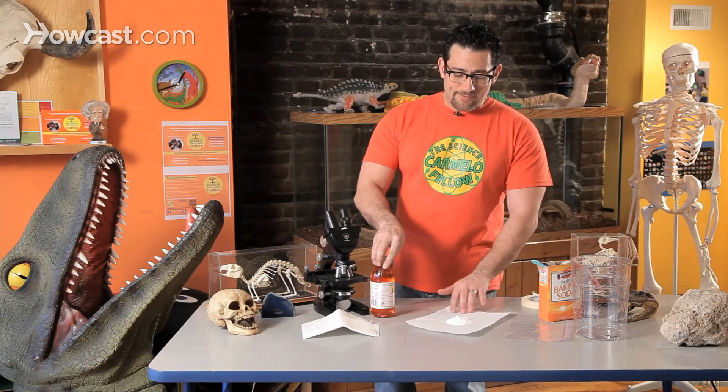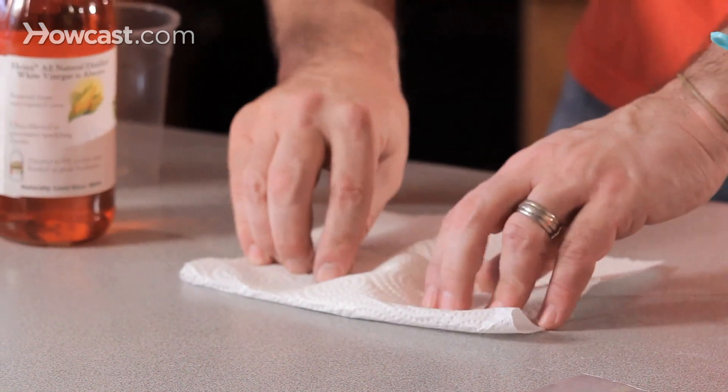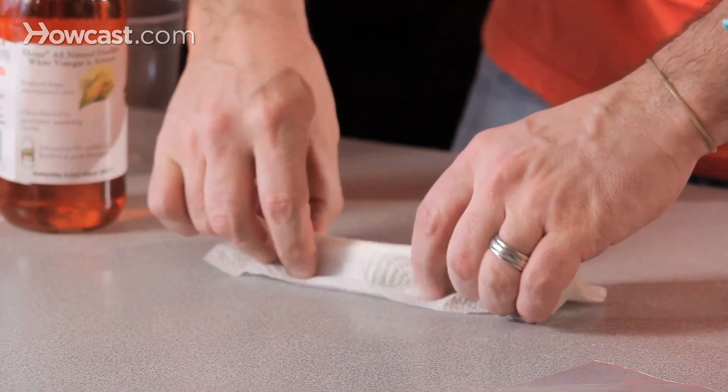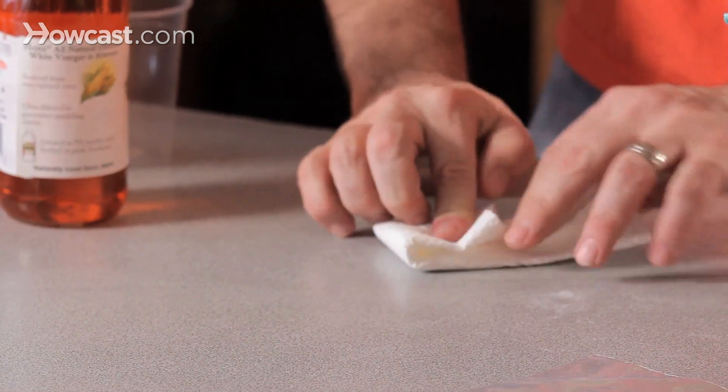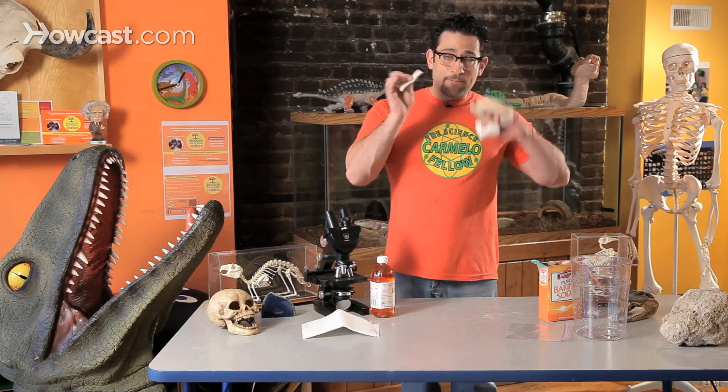Now I'm going to take this towel and create a little package, like a little present. I'm going to fold and keep all the baking soda concentrated in the center, fold, flip it over, fold again. And now what I've created — with a piece of tape — is a way to control when I want the baking soda to be released.